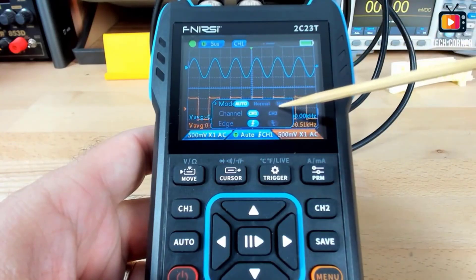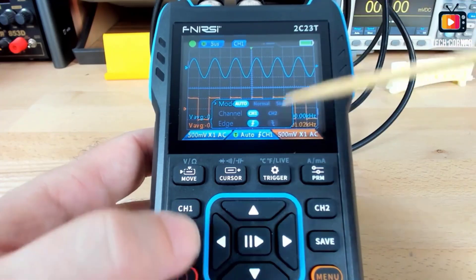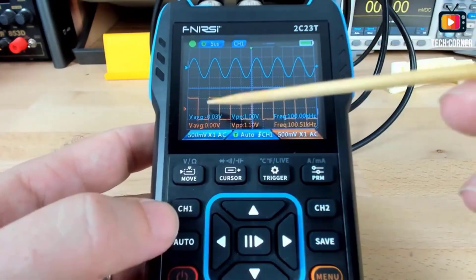Whether you're working on simple electrical repairs or intricate circuit design, a digital oscilloscope multimeter offers the functionality and convenience needed to streamline your work.